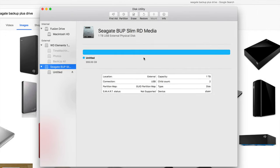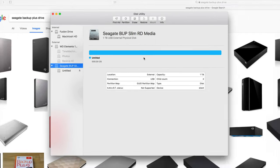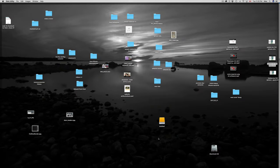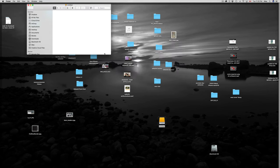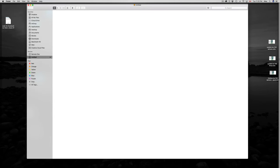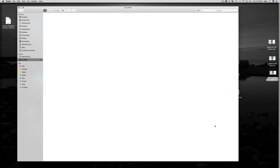At this point you're pretty much done. You can just open it up — right now it's untitled. If I double-click on it I can drag and drop any of my files here and then I have my copy. That's how you use an external hard drive — really quick and easy.